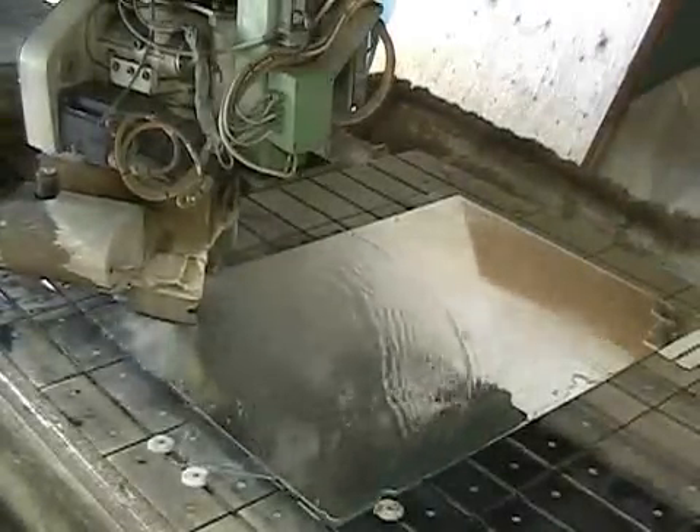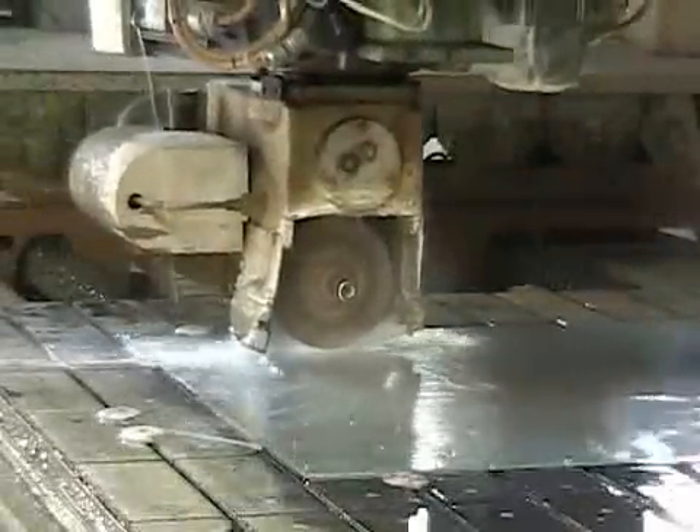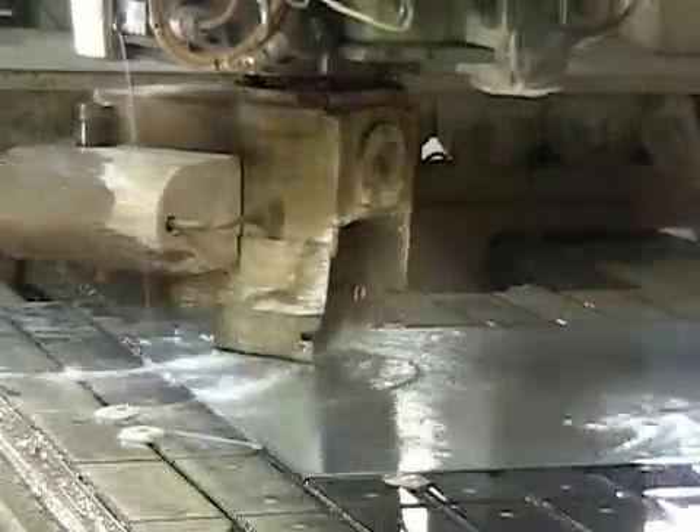Clearview's computer-controlled v-groove machine can engrave any line drawing into any thickness of glass or mirror, up to 6 feet by 8 feet in size.